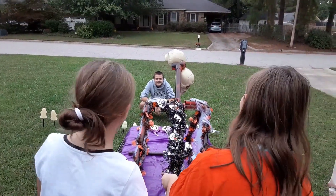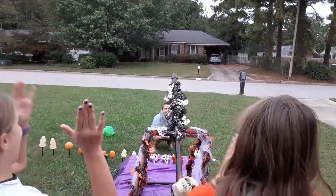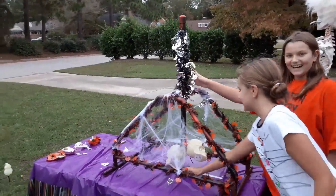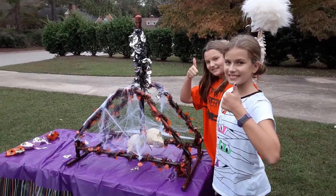You want that candy, you better work for it! Yay! Alright, Socially Distanced Halloween — trebuchet for the win!